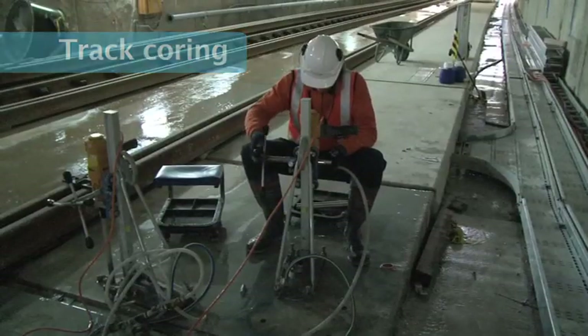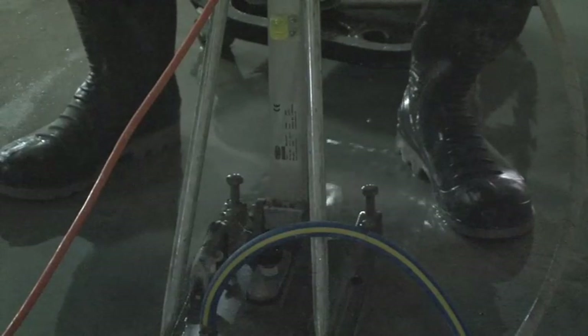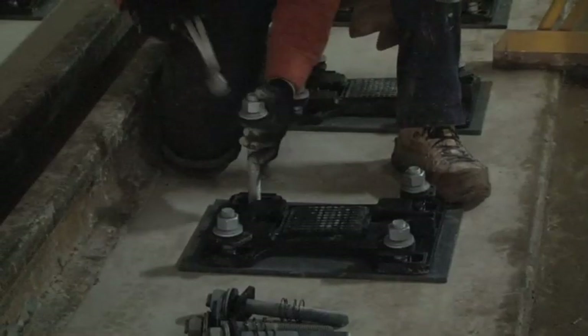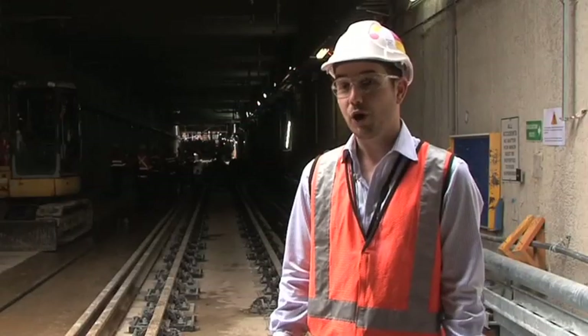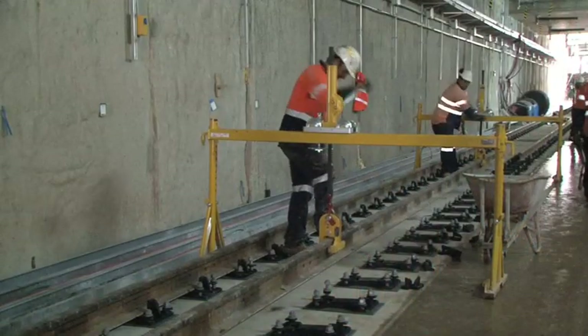After the tunnelling guys have poured the slab, we come through and we core holes into the slab so that we can bolt our rail down onto that. We then put our plates down on the concrete slab. Once we've done that, we have what we call a slave panel — a bottom-up construction technique where we install some temporary rails.